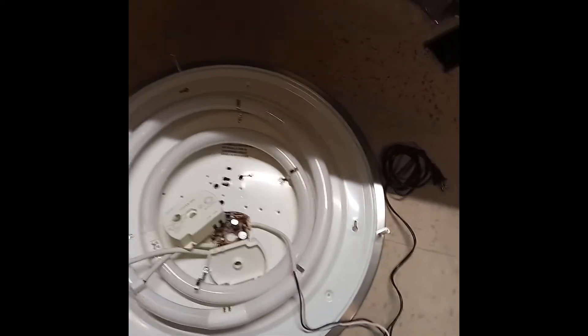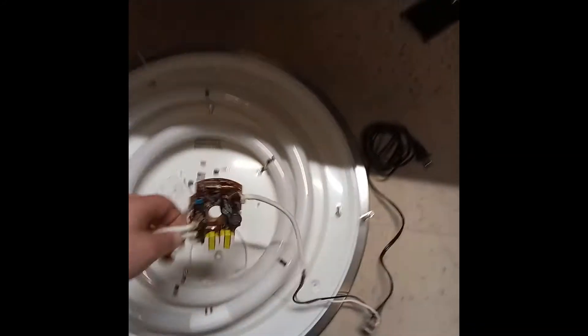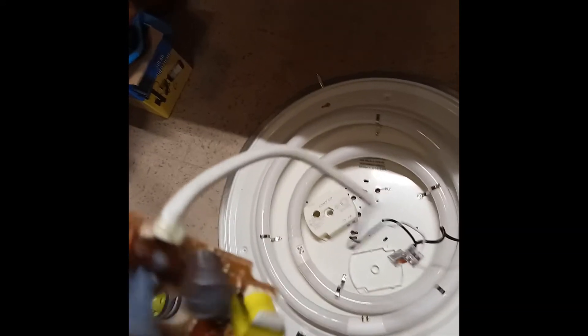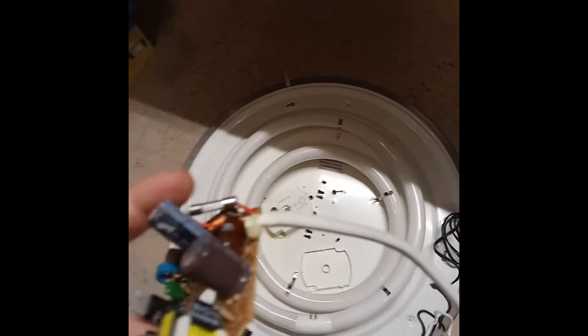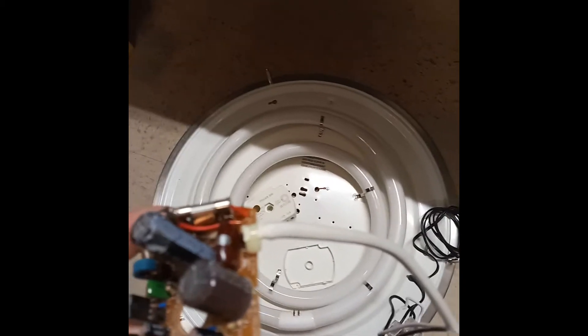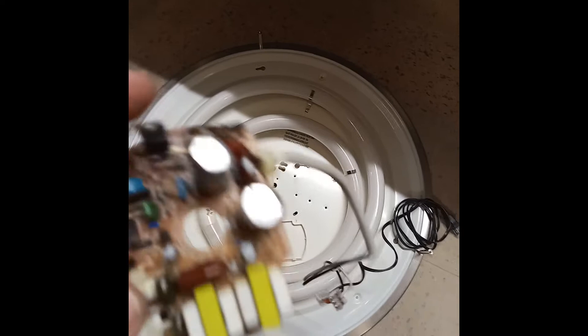Then, to make sure that it works, I found a capacitor of the exact same value, which was 68 microfarad. I put in a 68 microfarad 200-volt, and also a 68 microfarad 450-volt. The only problem is that it's a little too tall.